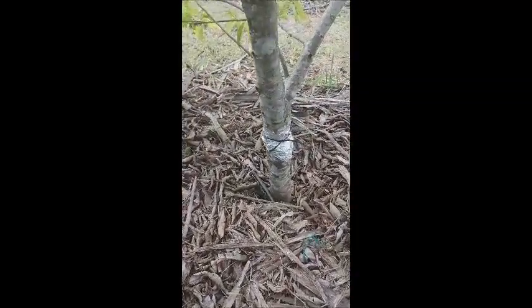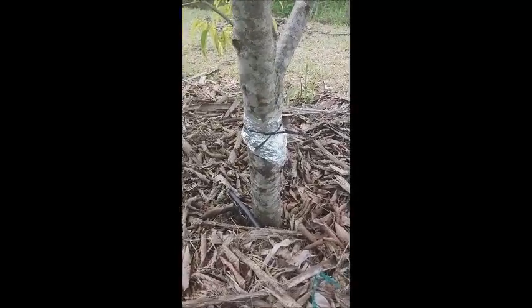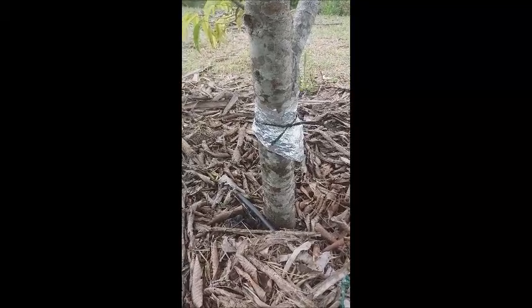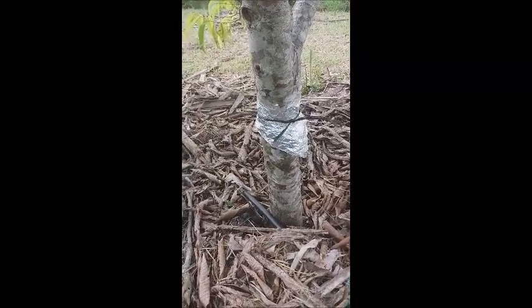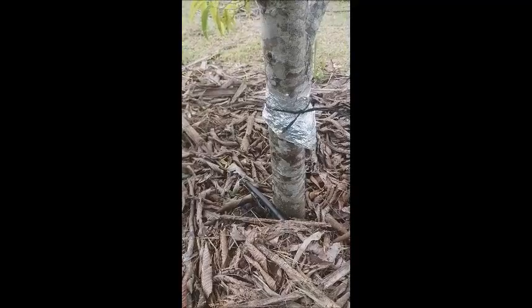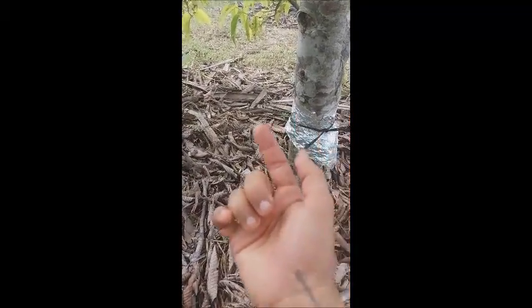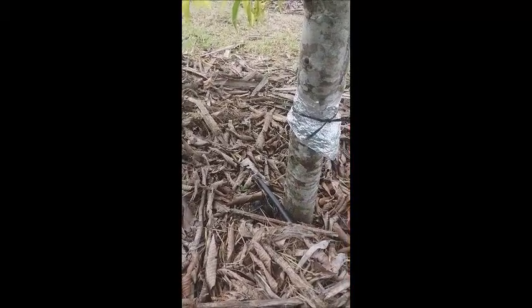Here is the tree, here is the trunk of the tree. Juan's idea is that with an aluminum foil we create a bell shape around the trunk and tie it on the top.